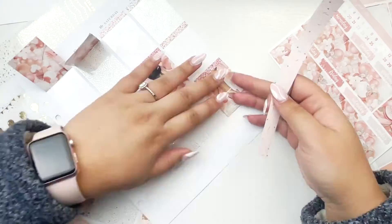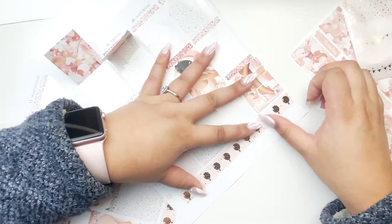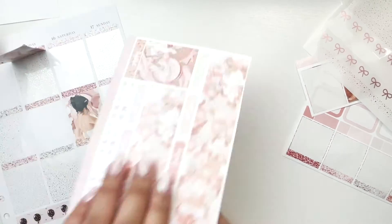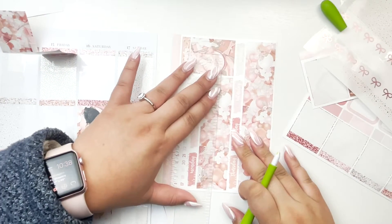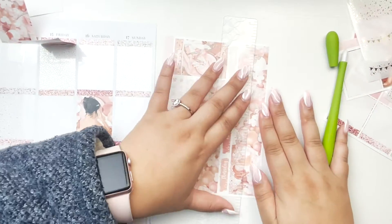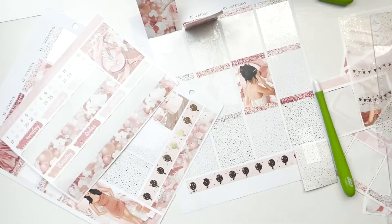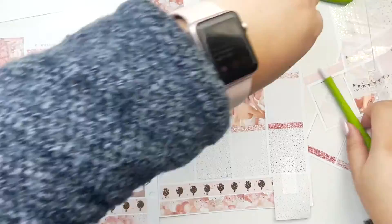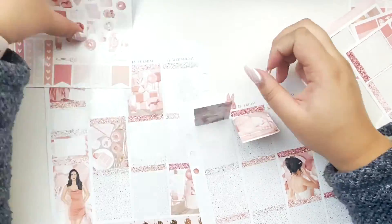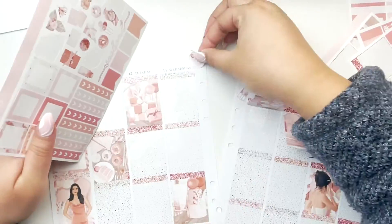I already wrote out all my thank you notes, so I'm just pretty much getting prepared to go get married. If any of you are already married and have tips or advice to calm my nerves before the wedding day, let me know down below — I'd love to hear. I'm very excited to get married. I'm obviously going to be a nervous wreck the day of, but it is what it is. I love this Celebrate kit from Caress Press — I feel like bridal shower kits were not really a thing until this year.